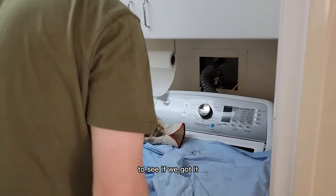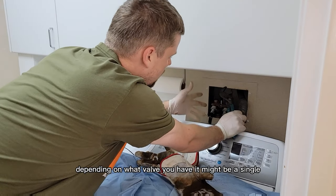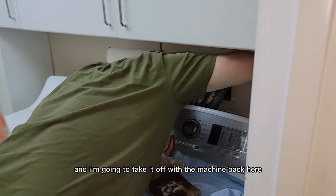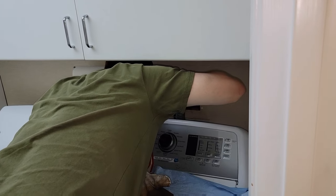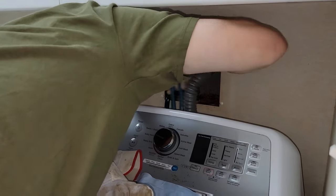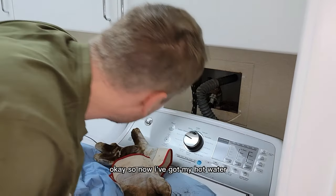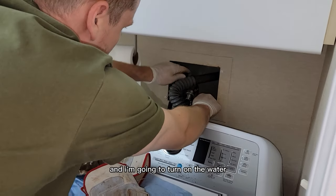You need to shut off the valve — depending on what valve you have, it might be a single handle, like we have here. I'm going to take the left hose, which is the hot water, and take it off the machine. We're only going to remove one hose. Now I've got my hot water hose and I'm going to put it directly into the drain and turn on the water.